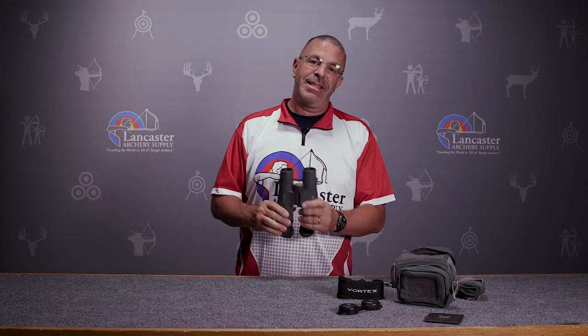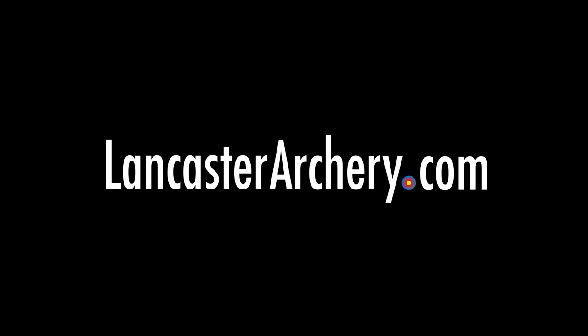So that's the Vortex Razor UHD 10x42 binoculars. If you like this video, give us a thumbs up. If you want to see more videos like it, subscribe to our YouTube channel, and as always, if you have any questions you can visit us at LancasterArchery.com.